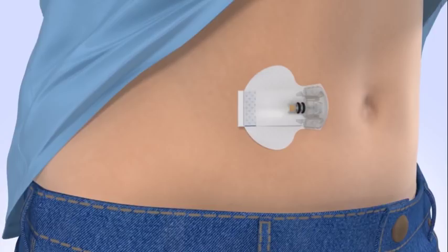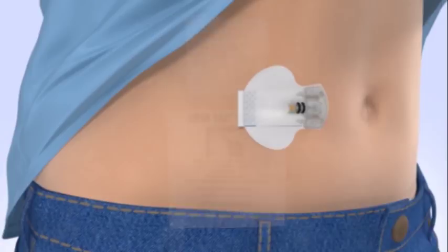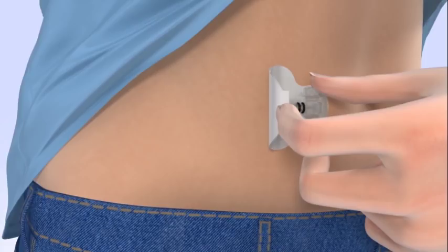Now that your sensor is inserted, you may wish to use an optional liquid adhesive, such as SkinTac, to help keep it in place. To apply, open the packet and remove the SkinTac wipe. With one hand, gently lift the adhesive pad while keeping your fingers on the sensor base to prevent it from pulling out.